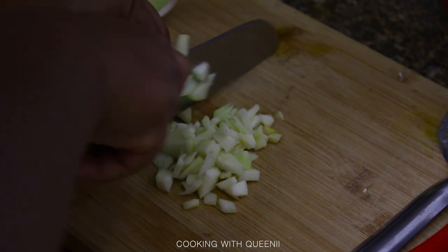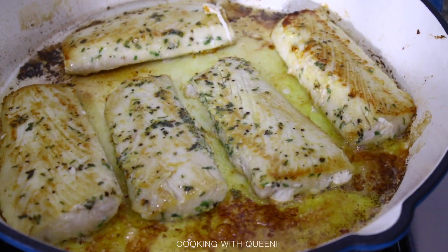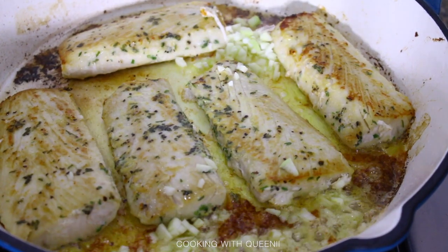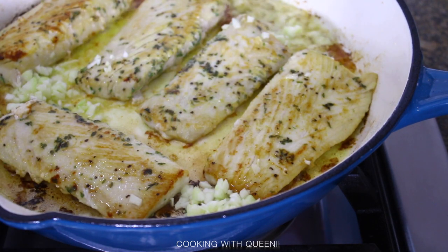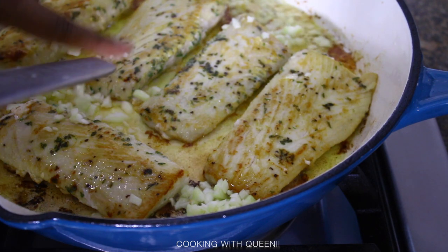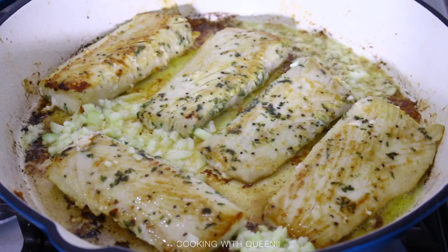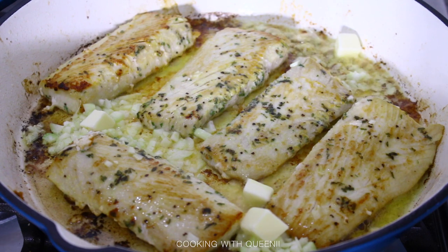While the fish is cooking, cut up your garlic. I'm using one clove of elephant garlic, which is like five or six regular cloves in one. Add it into the pan before the three minutes is up. You'll need to move a little fast here since the fish is still cooking, so add things around it. You can also add onions, parsley, or any herbs you like while it's still within that three-minute window.